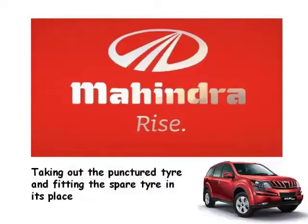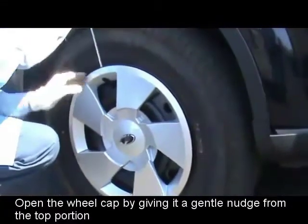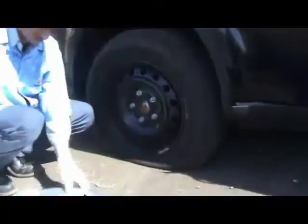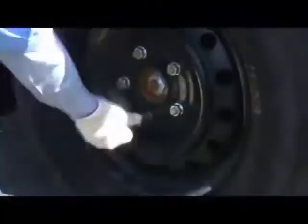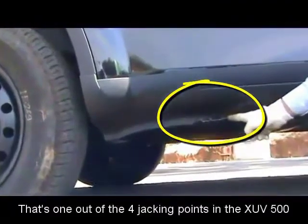Now let's take out the puncture tire and fit the spare tire in its place. Open the wheel cap by giving it a gentle nudge from the top portion. Then open the wheel nuts by turning the wheel spanner anti-clockwise. This should be done when the tire is touching the turf.